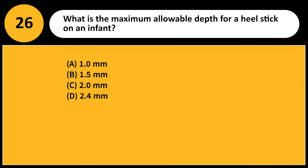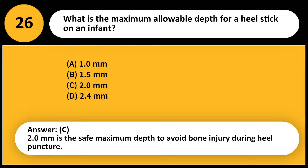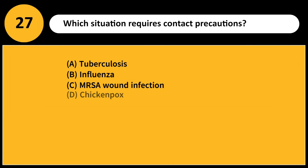What is the maximum allowable depth for a heel stick on an infant? A) 1.0 mm, B) 1.5 mm, C) 2.0 mm, D) 2.4 mm. Answer: C. 2.0 mm is the safe maximum depth to avoid bone injury during heel puncture.